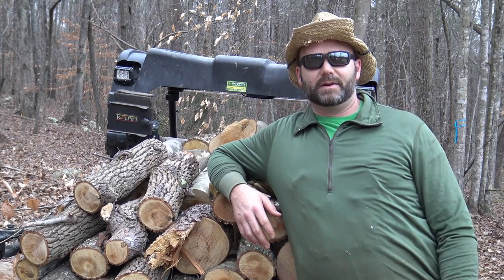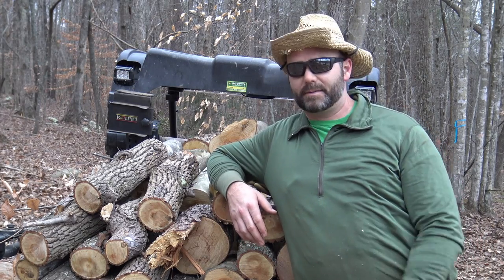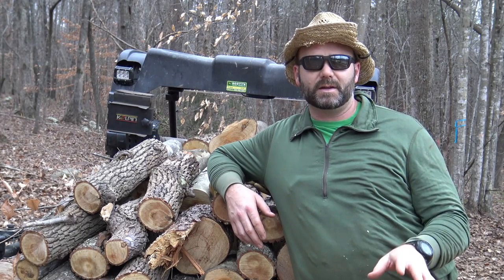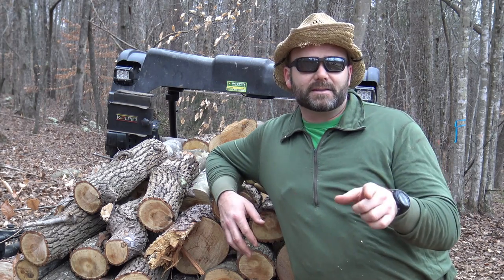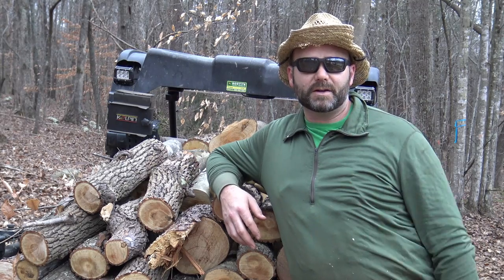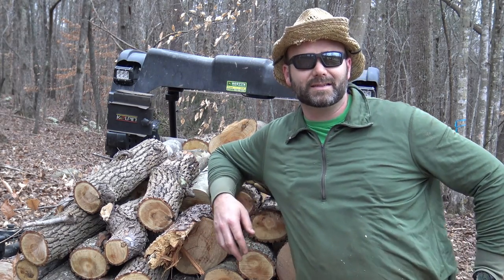Guys, this is Josh, Stoney Ridge Farmer. Thanks for watching the vlog again — I appreciate you. Don't forget to subscribe to the channel, give me some thumbs up, comments, whatever. If you got anything else you see me using and you want me to review, go for it. If you want to send me some seeds, I'll plant them. I'm planting seeds right now in your mind — I hope you're learning something and having fun watching the show. This is Josh, Stoney Ridge Farmer. We'll talk to you soon!